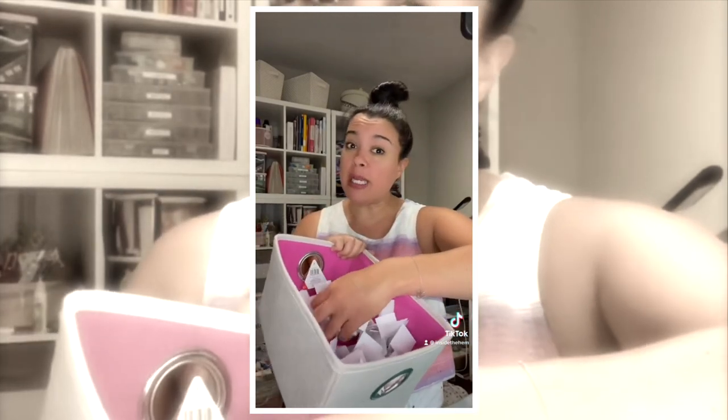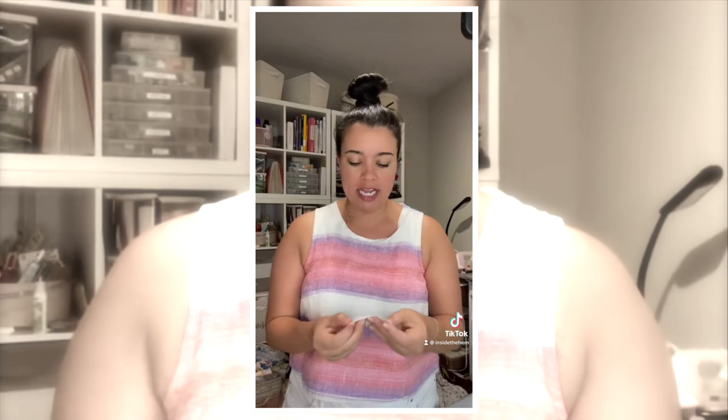Welcome to day six of my unfinished project challenge, where I am trying to sew an unfinished project every single day. I've written them all down on these little postcards and I'm drawing one at random to help me decide what to make, because decision fatigue is real. Today's project: red silk refashion. This one should be good.